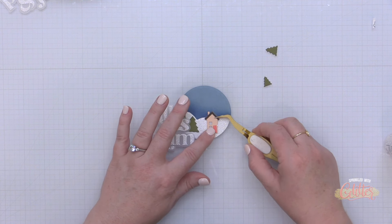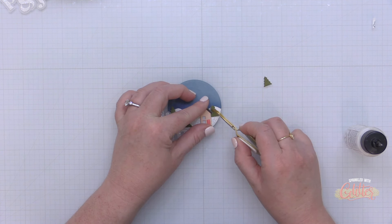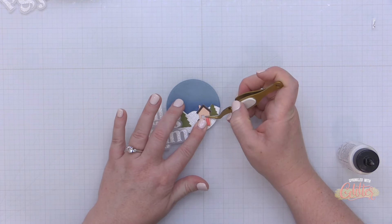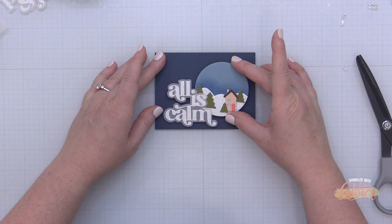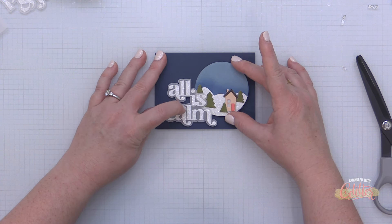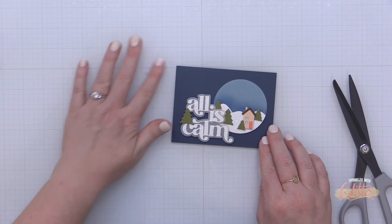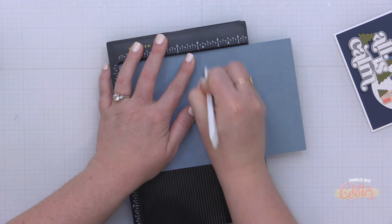I knew I wanted my All is Calm sentiment to kind of overlap this scene, so I adhered it on using some foam tape. Now I'm adding in all of my little scene elements, including some trees and that tall skinny house. I also took one of the trees and added it in front of the house to add varying depths to the scene — so I have things adhered flat onto this winter scene and things that are popped up. I then take this entire thing and adhere it onto a panel of dark knight card stock.